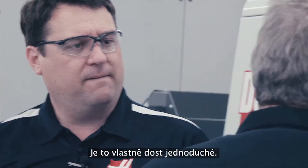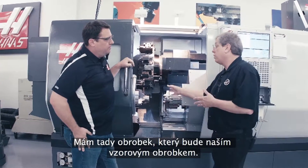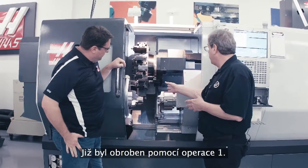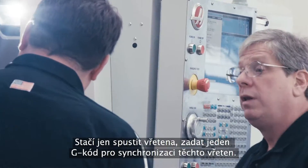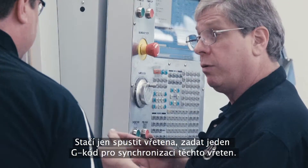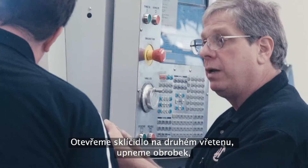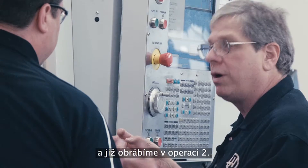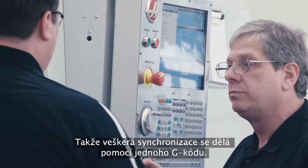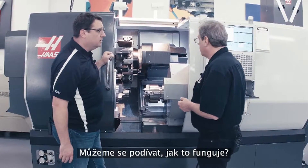It's actually really simple. I've got a part in here that's our demo part — it's already machined on operation one. I've got the B-axis position ready to grab it. All we do is start the spindles, give it one G-code to synchronize those spindles, open the chuck on the secondary spindle, come in, grab the part, release it with the main spindle, pull back, and we're already machining operation two. So all that synchronization happens with a single G-code? Yep. Can we see it operate? Sure.